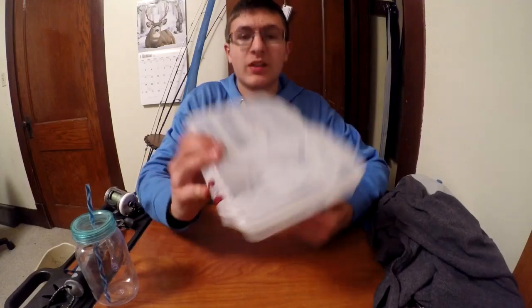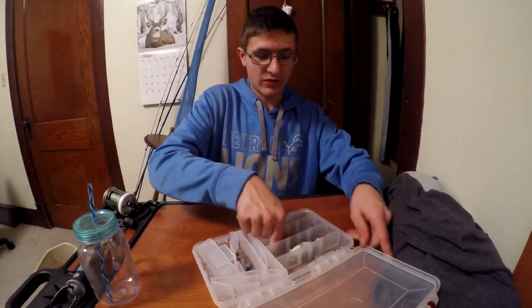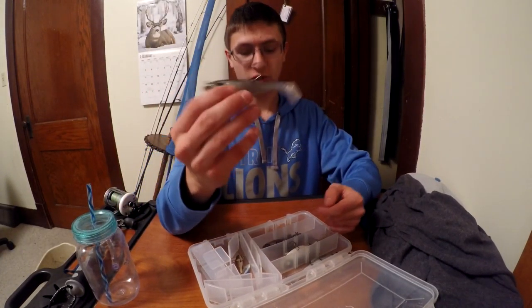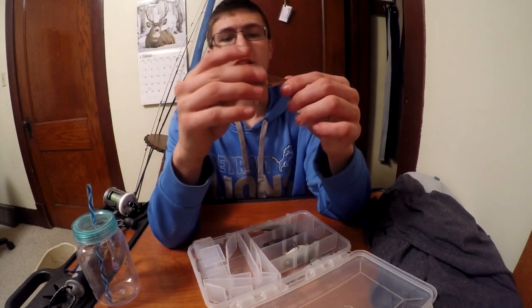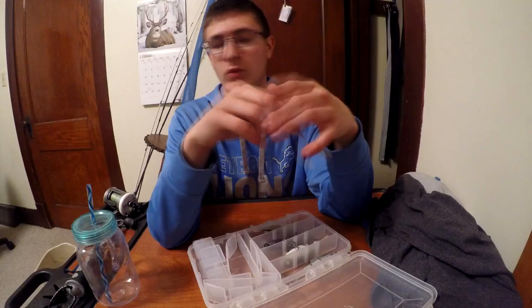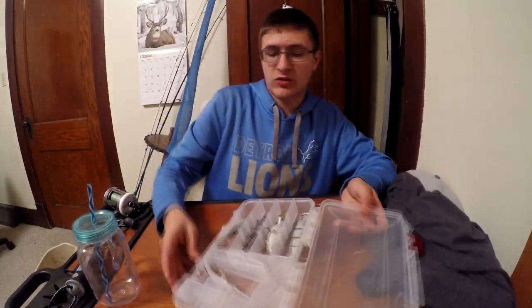First off we got swim baits — any of the swim baits I use, like jointed swim baits, paddle tail swim baits, or this kind of mini jerk bait. It's considered a swim bait; got it in Lucky Tackle Box — you're supposed to rip it through the water and it does its thing. And then I got a bunch of extra ones in there.